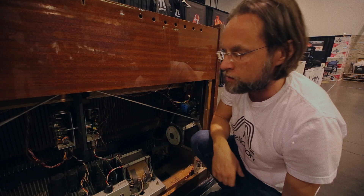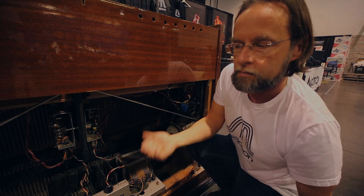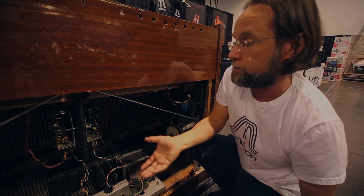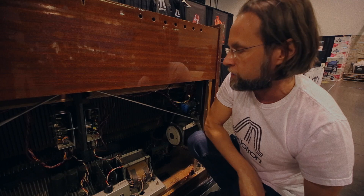You have the two 12-inch speakers, which are part of the sound of this instrument, as used by the Rolling Stones, King Crimson, the Moody Blues, and the Beatles in the mid-60s and 70s.